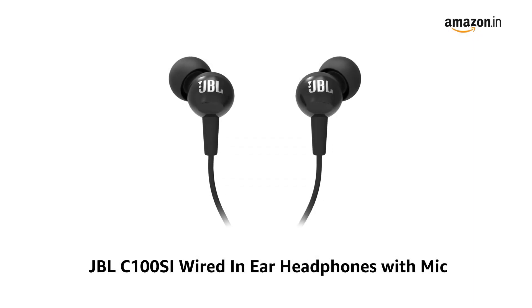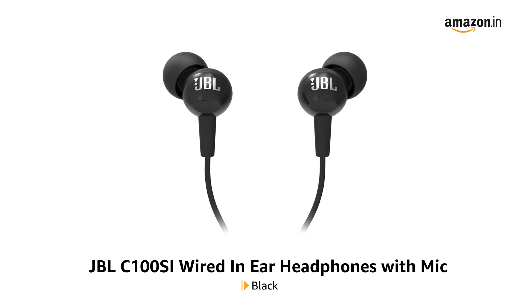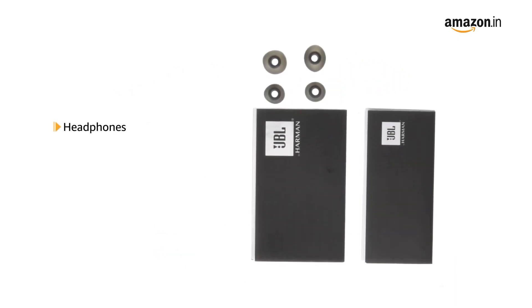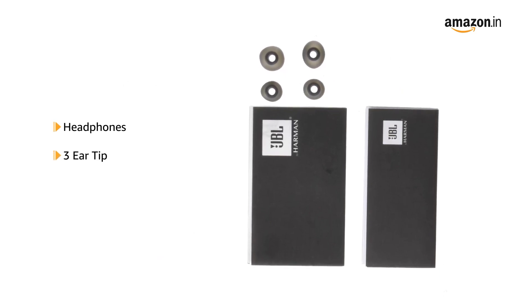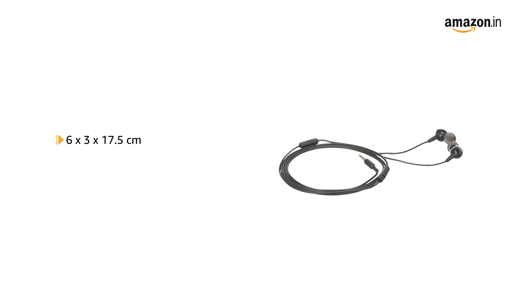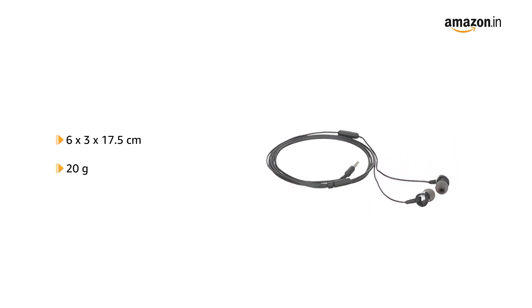Presenting JBL C100SI Wired In-Ear Headphones with Mic in Black, White and Red. The box includes headphones, 3 eartips, warranty and safety card. It comes with a size of 6 x 3 x 17.5 cm and weighs up to 20 grams.